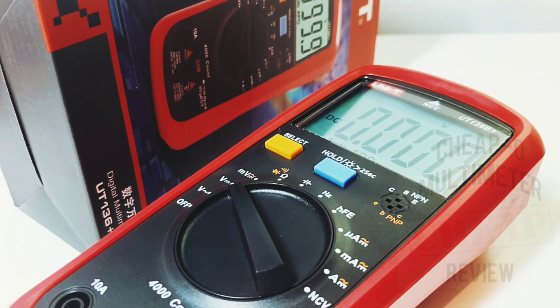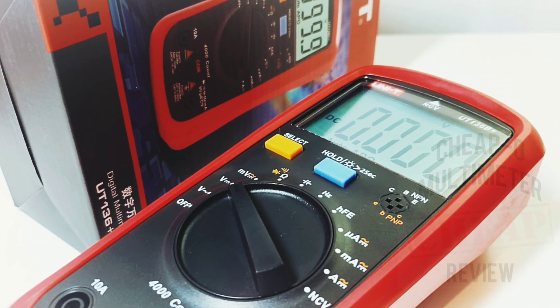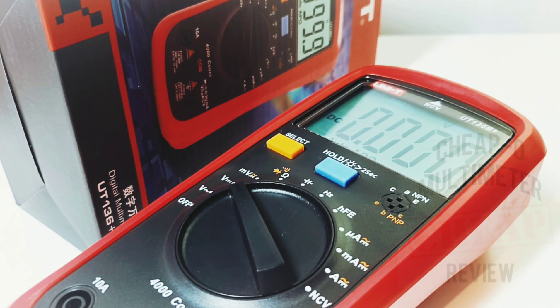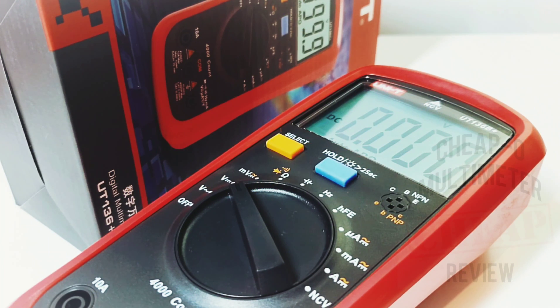Other than that, all the ranges were speedy. Frequency was a big plus — 10 megahertz when it was rated for four. Overall, the Unity UT136B Plus is a definite improvement over its predecessor. At the price — around 22 Canadian dollars — it's pretty hard to go wrong. Let's hope the capacitance issue is just a one-off. Overall I'm giving the 136B Plus a solid 3.5 stars. Thanks for watching — till the next one, keep on testing.